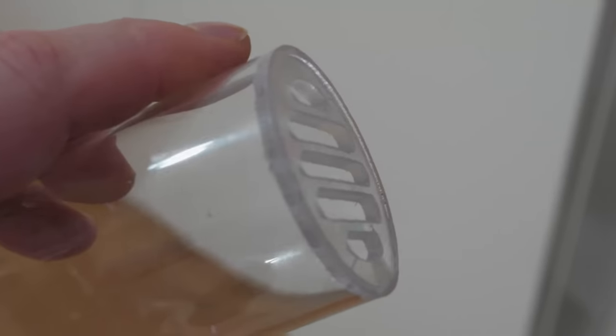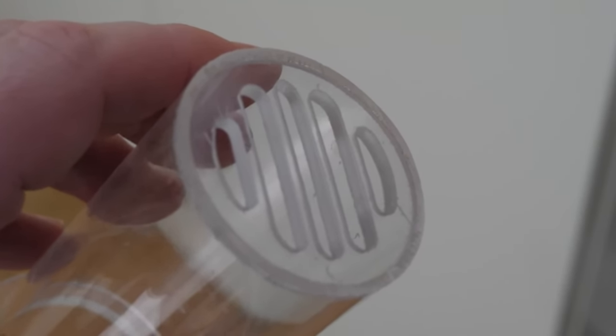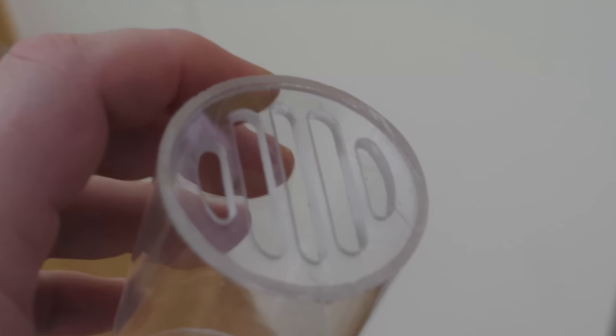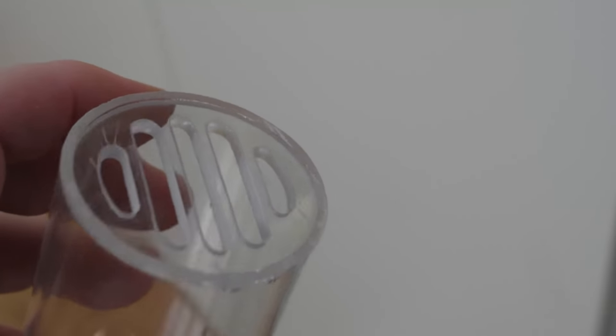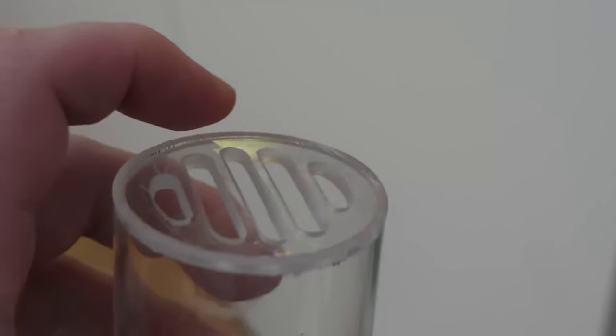One more modification I'd say anyone buying these lids should do immediately: take the burr off those edges. If the fish go into a feeding frenzy they will almost certainly cut themselves on that. You can just take a knife, run it along the edges, and take the burr off. It doesn't look brilliant and I messed it up a little bit — after the machining process maybe run a file along the edges; that would probably be a little bit nicer than my attempt at deburring. But it's really important, otherwise it's super sharp.